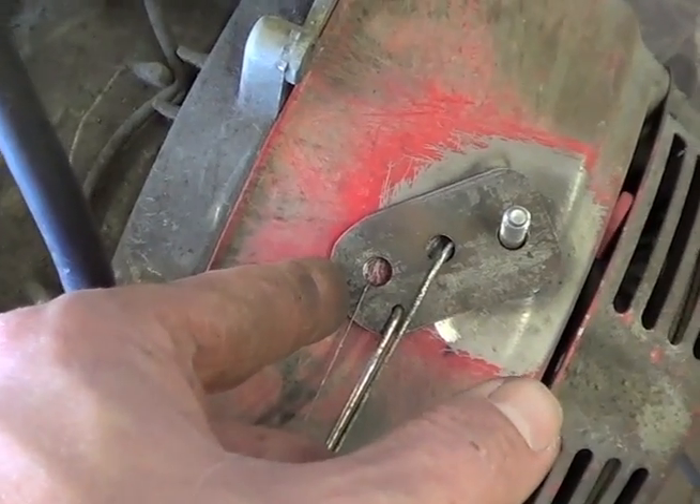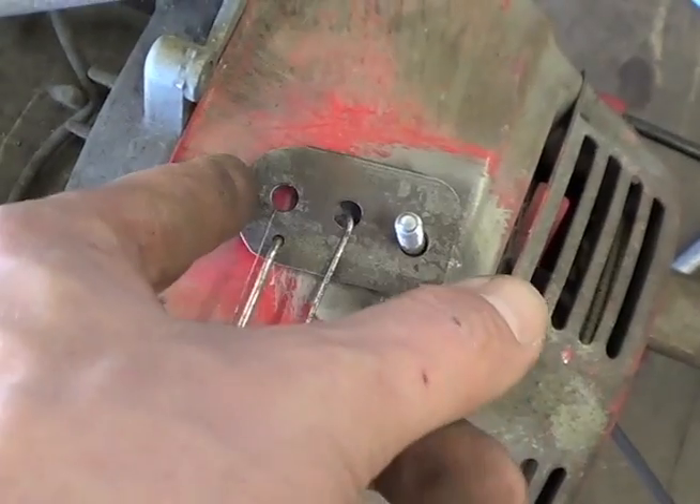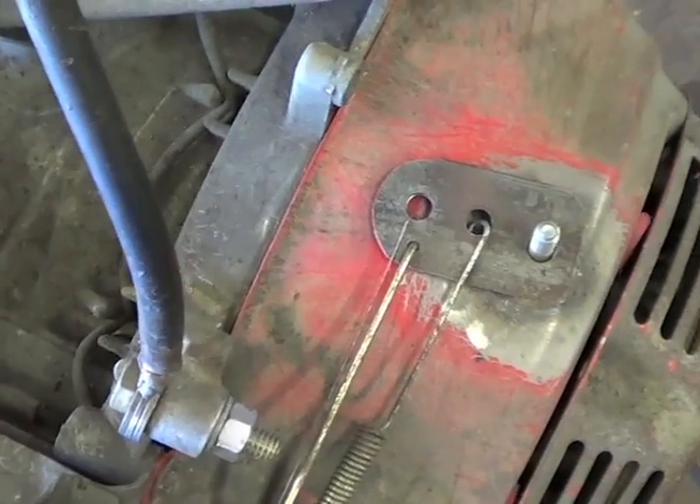Here, this is idle. So then it'll pull it back to here. There you have it. Now I just got to finish hooking the rest of it up.